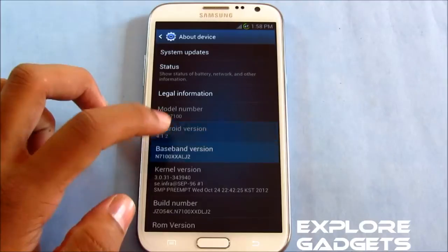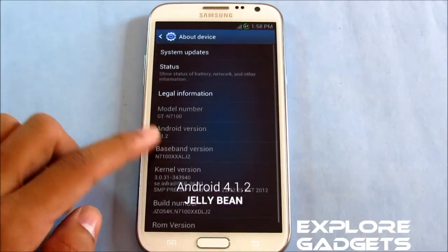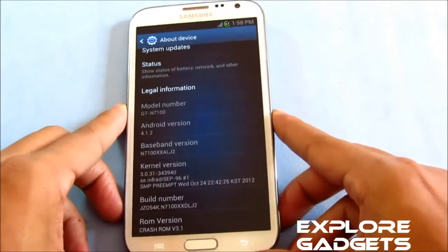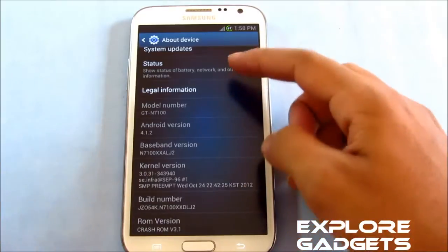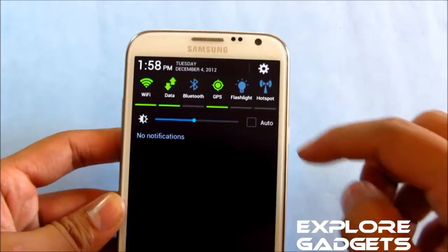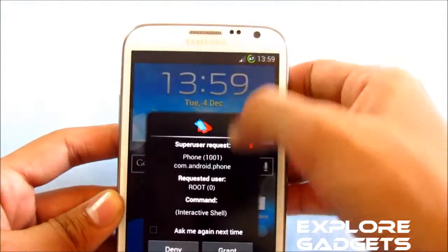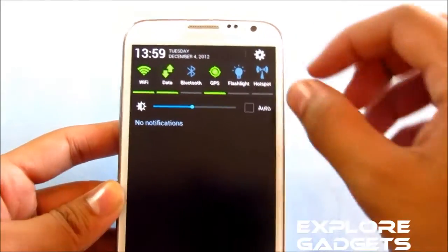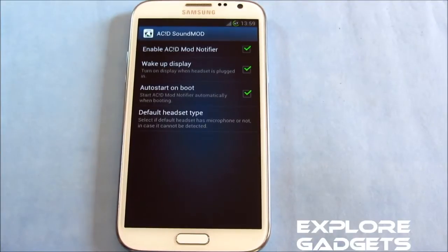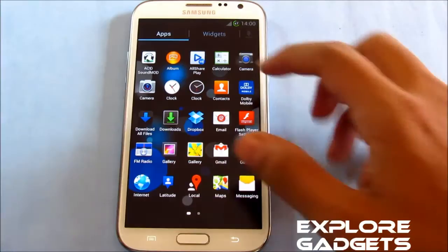This is Android 4.1.2 Jelly Bean and this is the Grass ROM version 3.1. You can see you get a different background, a different battery icon, and the 15 toggles, but no animation with the toggles while pulling down the notification bar. You also have this Acid sound mode which enhances your music experience.